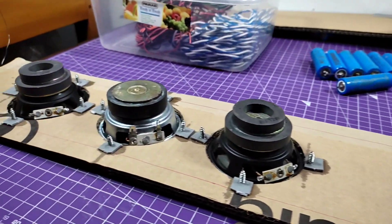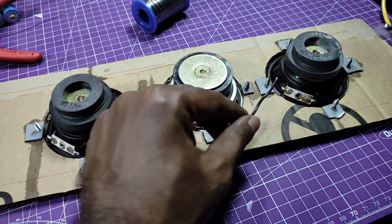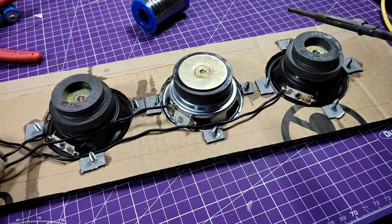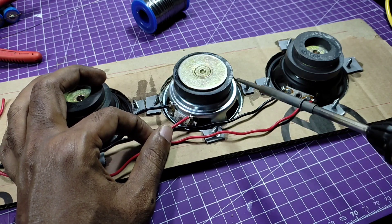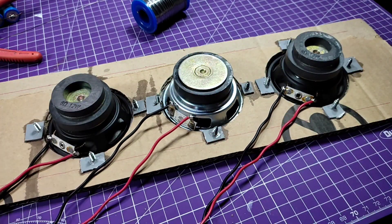I fixed the speaker in the cardboard with the help of some screws and super glue. I used small pieces of PVC pipes on the back side of the cardboard to tighten the screws. I am using PVC insulated thick copper wire. For best performance, you need to have shield wire for your speaker.